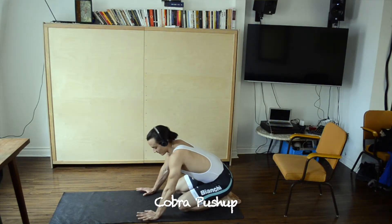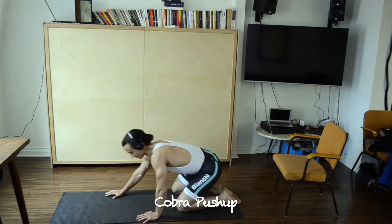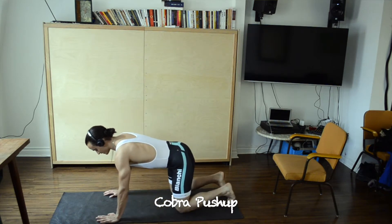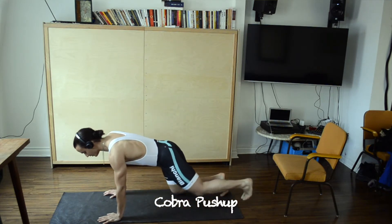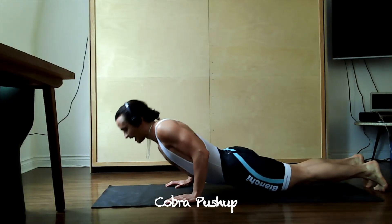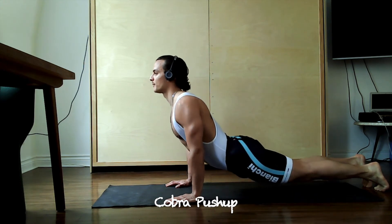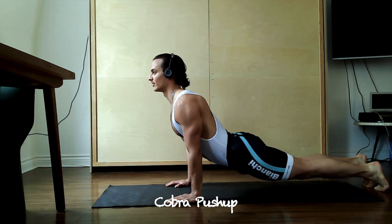The cobra push-up is a push-up variation that's going to concentrate on our triceps and our shoulders. Come into a push-up position on your knees or on your toes and dive down, coming up into a yoga cobra, squeezing your triceps at the top and externally rotating your elbows.